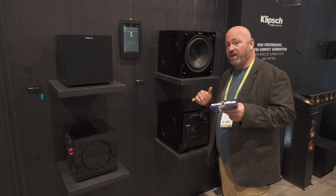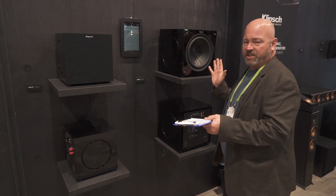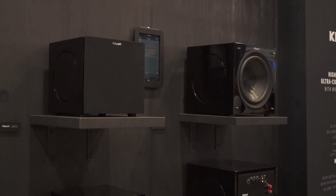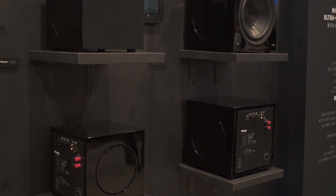Hey everybody, it's JR, still here in the Klipsch booth at CES 2018 looking at the C series of subs. This is a brand new line of subs from Klipsch. C stands for compact — they're smaller and more powerful than you would expect them to be.